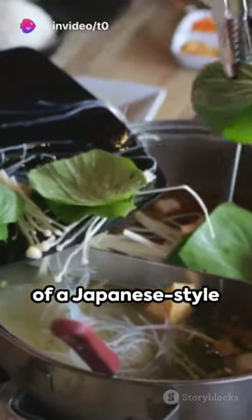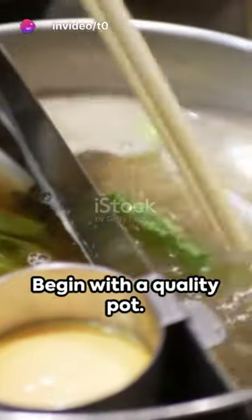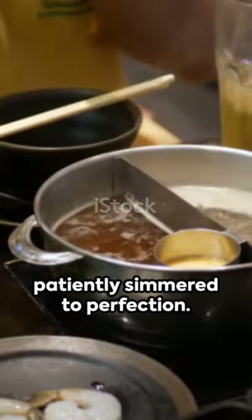Imagine the warmth of a Japanese-style hot pot, a symphony of flavors right in your kitchen. Begin with a quality pot. Fill it with a rich, delicate broth, patiently simmered to perfection.